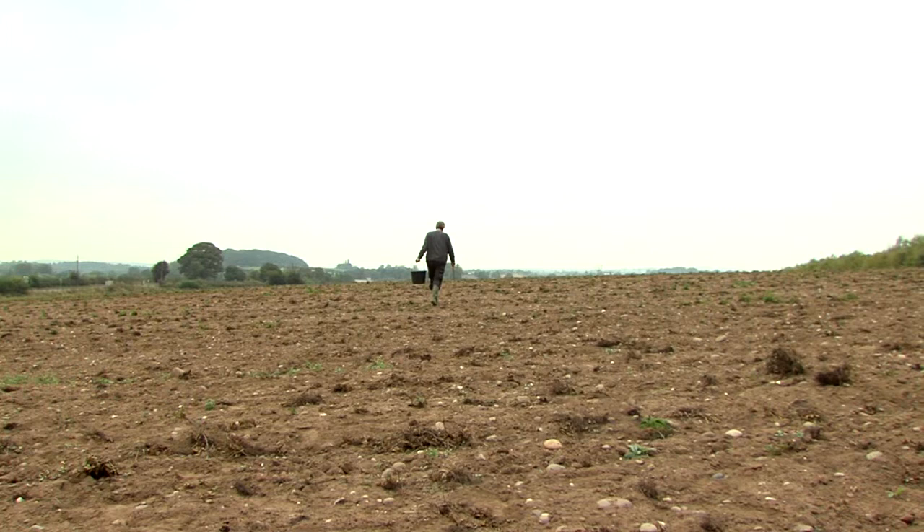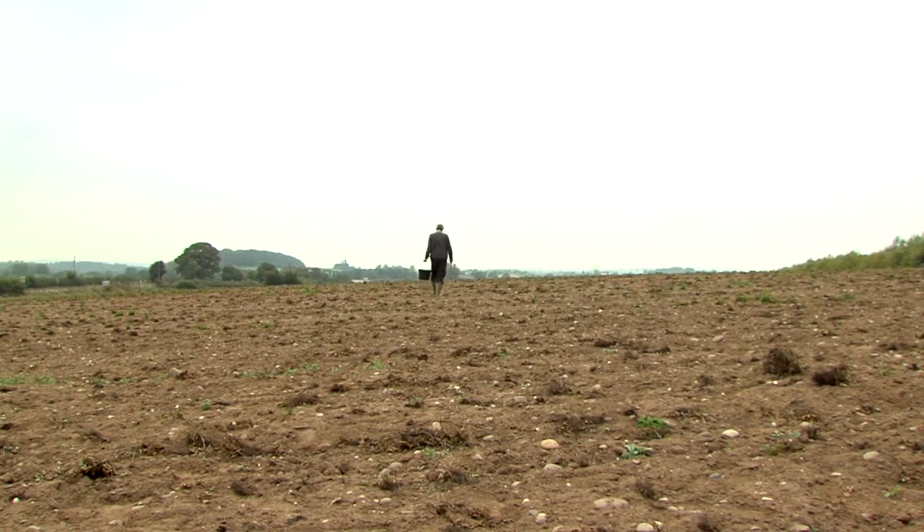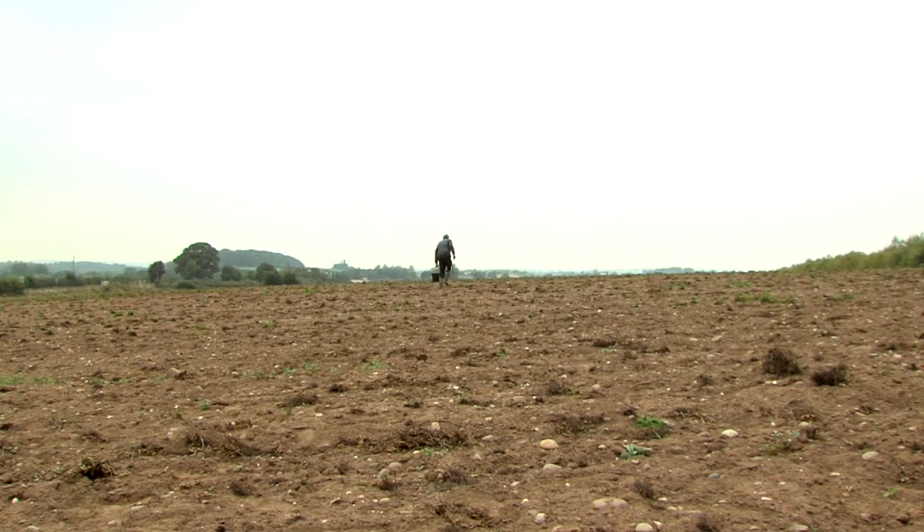Ideally, a test area would not exceed 2 hectares per sample. Walk a grid shape of 10 by 20 metres, sampling once for each square. This gives a very even sample collection.